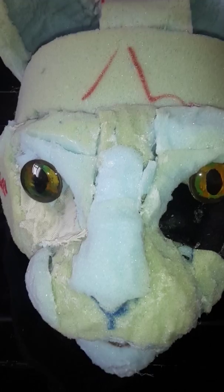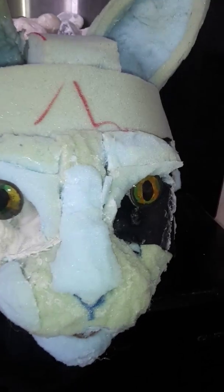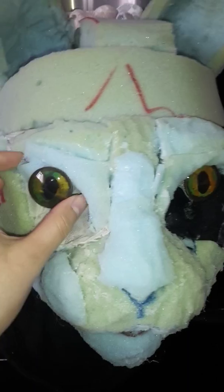Hello everyone, this is Jessie Eden and I thought I'd give another video of how far I've got with my fursuit. I haven't done much on it but it's a big improvement. The reason I haven't done much is because I've been at college and I've been busy with work, so I haven't had time to do it.